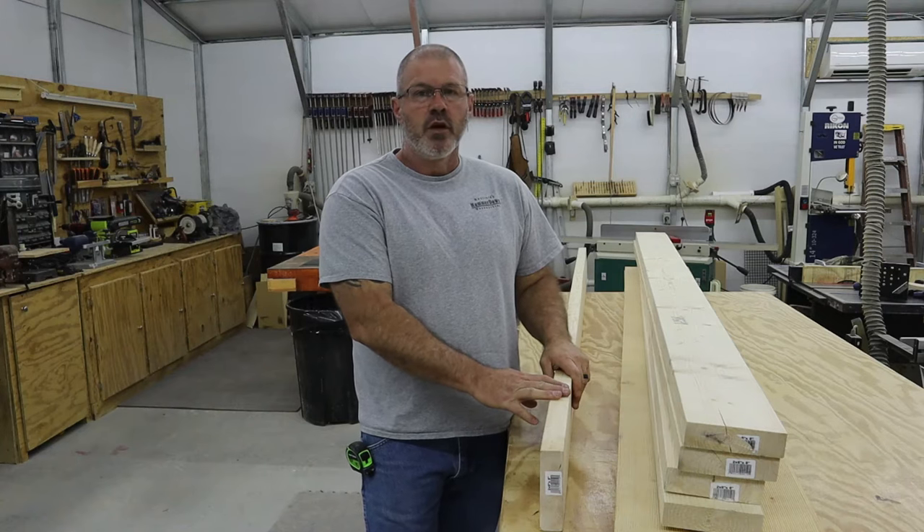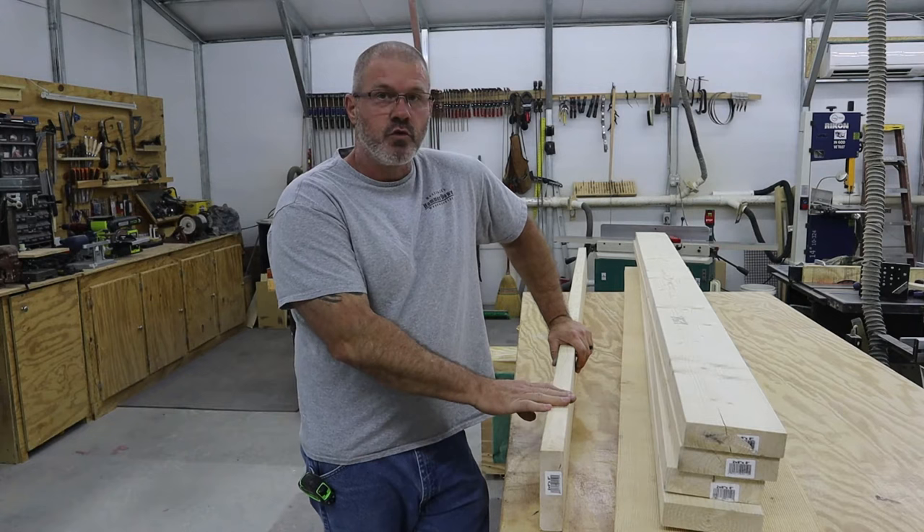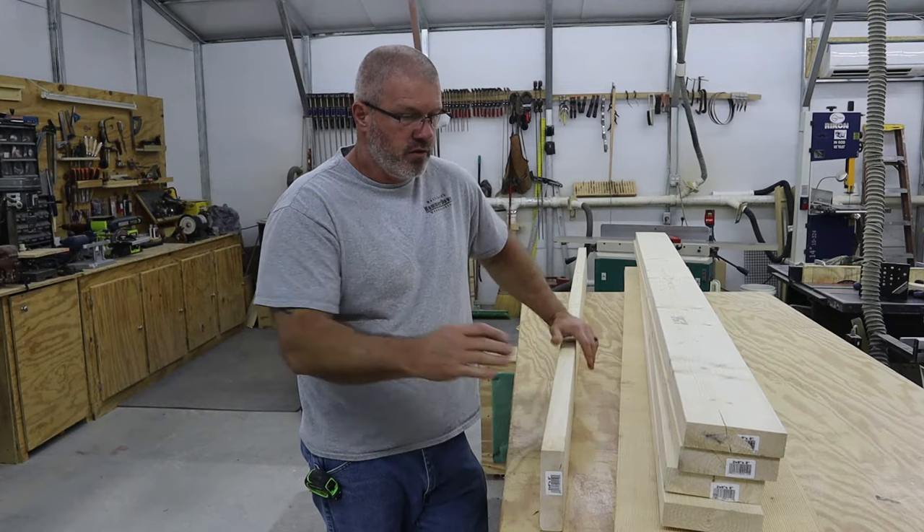Hello and welcome to my shop. My name is Tracy Maxfield and this is Hammerdown Woodworking. Today's build we're going to be making a barn door. The customer that ordered this ordered a fairly large door — 7 feet tall and 36 inches wide to cover an opening, a 32-inch opening with 2 inches of overhang on each side.